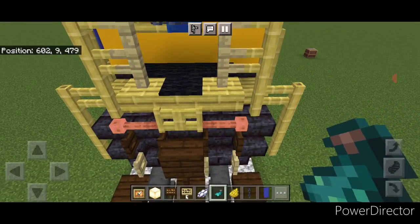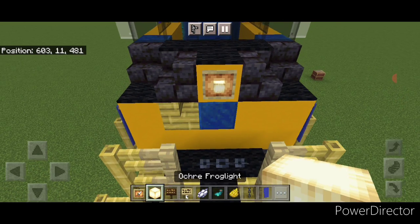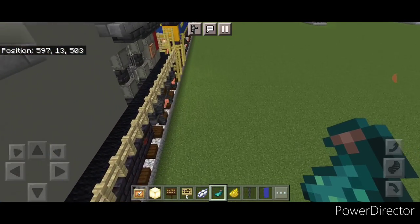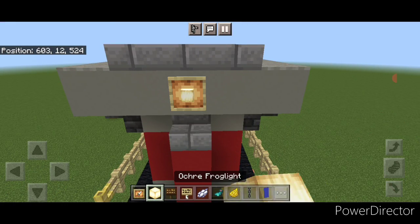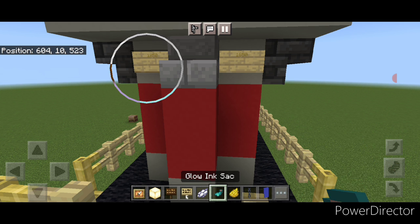Now come up front here. On either of these fences put a glow item frame with a frog light. Then one on the middle of the nose up here also with a frog light. Then up on the top put a dark oak sign with our number 1850, and the same thing on this side. Hit both of them with white dye and a glowing sack each. Then detail the back end — put a glow item frame with a frog light on either of these fences. Then one with a frog light on the top middle. Then down under here on either side of the stair do a birch sign with 1850. Hit these with yellow dye and a glowing sack each.